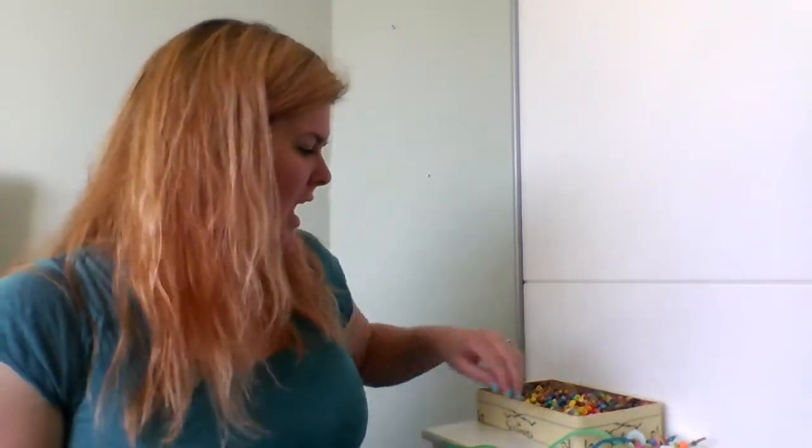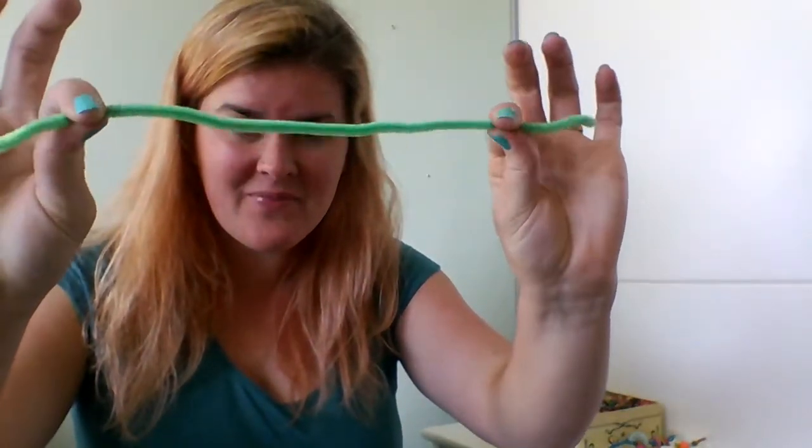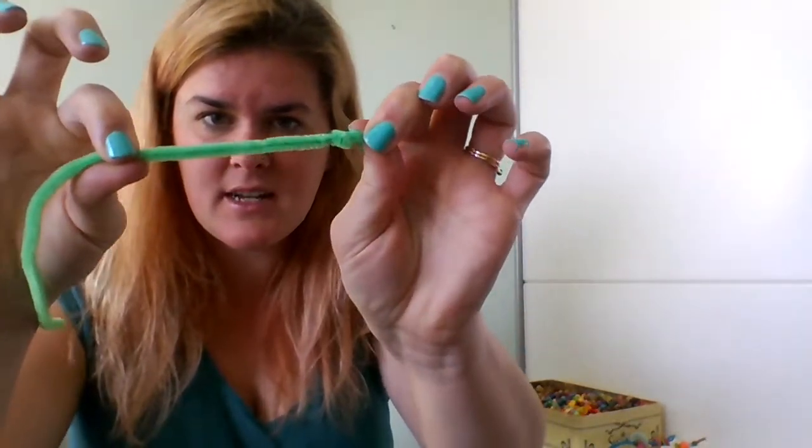This is very simple. You've got a pipe cleaner and you tie a knot in one end — just like you tie a knot in a bit of string — tie a knot and pull it tight.